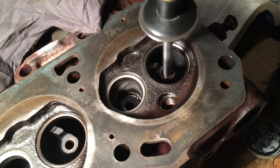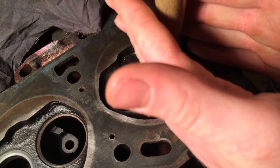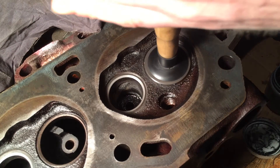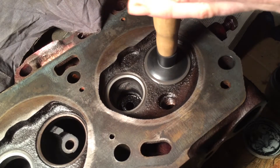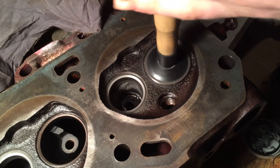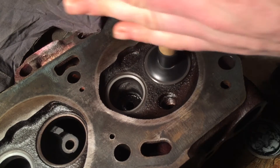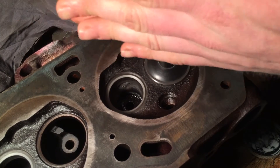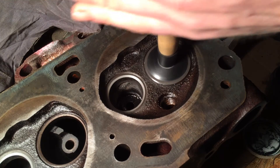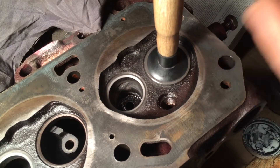You're going to turn it like you're making a campfire with a stick. Listen for a hollow grating sound - that means it's cutting. Keep doing that until it's not grating anymore, it's just kind of smooth. Whenever it starts sounding like that, just pick it up, turn it, and set it back down. Keep doing that to mix up the compound a little bit.